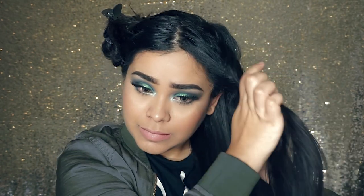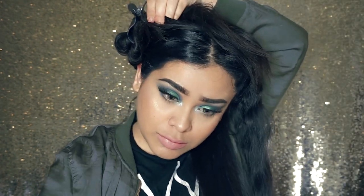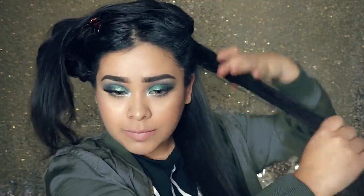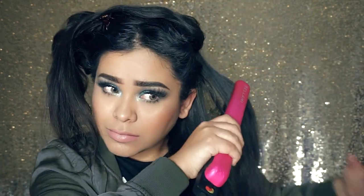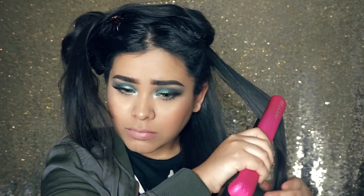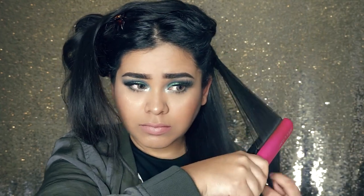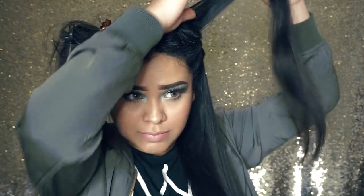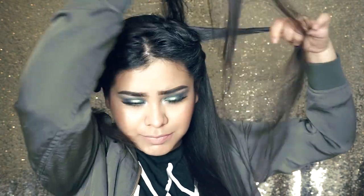I like to straighten my hair in parts because if I just go ahead and straighten without parting it, I never really get all of my hair straight — there'll be chunks of waviness and poofiness. When I part it, I get all of my hair so that it looks nice and sleek at the end.